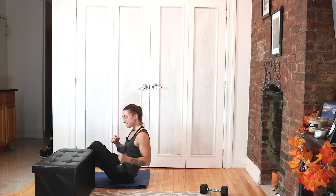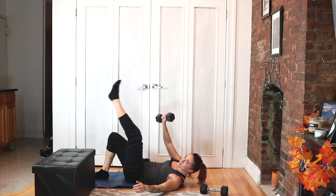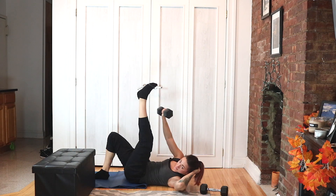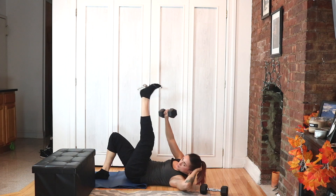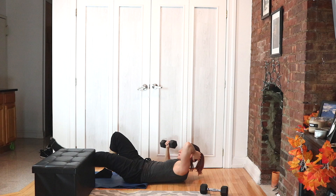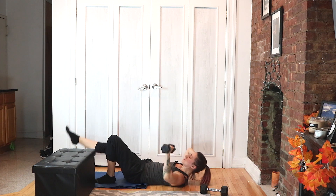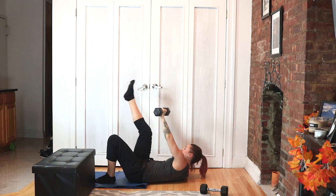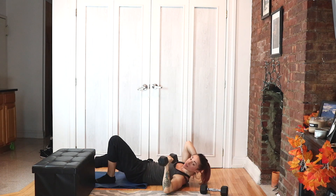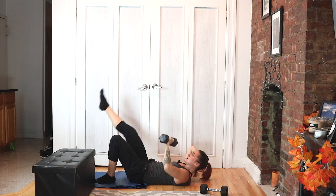Flip it — crunch punch. I always like to get a little silly when the endorphins hit. Arm is on fire. Five seconds — and switch. Arm down, leg down. One, nine, five, four, three, two, and one.